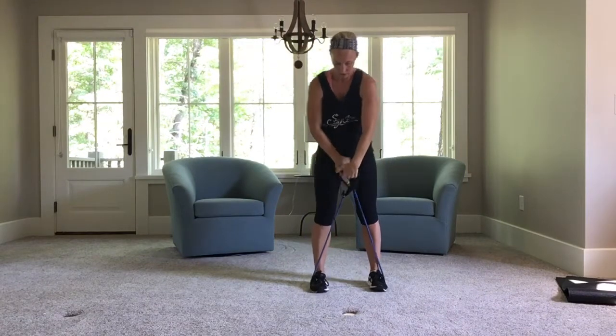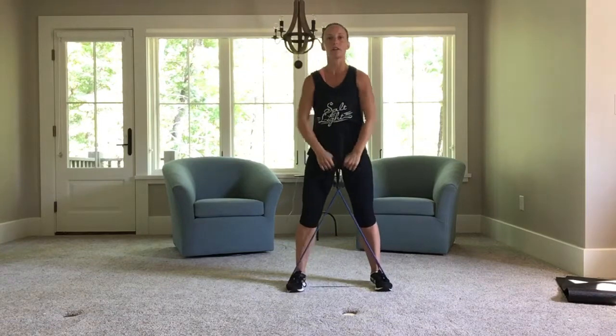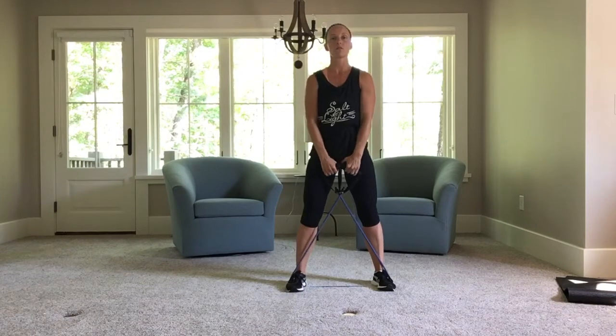Crisscross it. Cross those handles. Come up high. Pull up and down. Stopping at your shoulders — try not to get your arms above your shoulders. Right down.